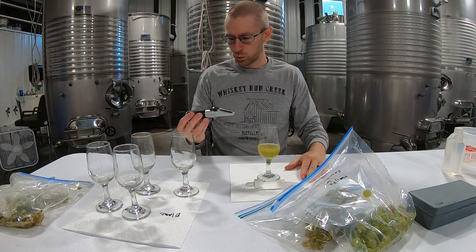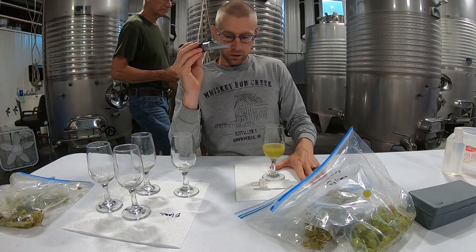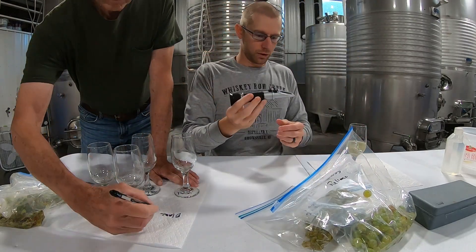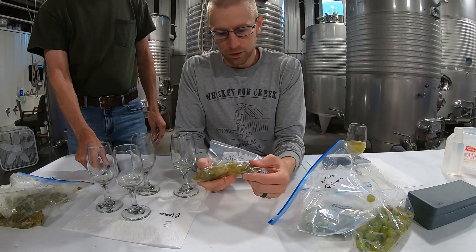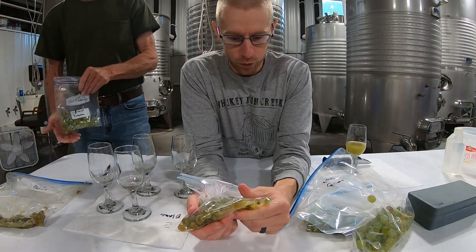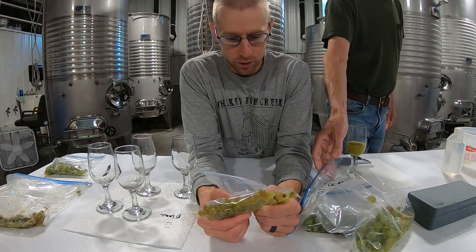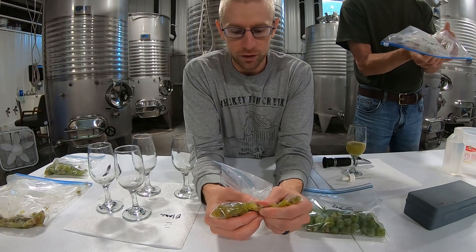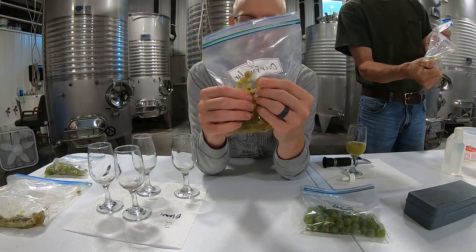So that's what the Brix are on it — this is what reads the Brix. We'll jot down that it's 17.8. Then to smash the grapes, you just go through and smash each individual one, try not to break the bag. You just work your way around the bag until all of them are smashed.